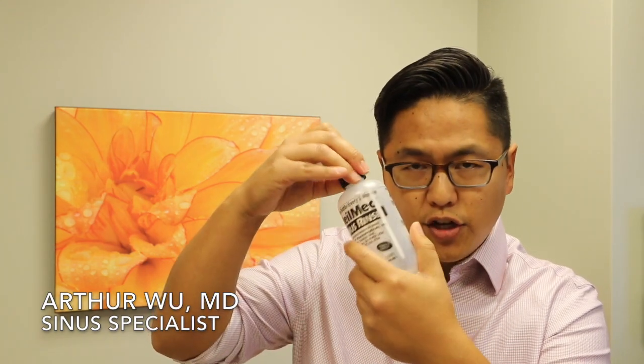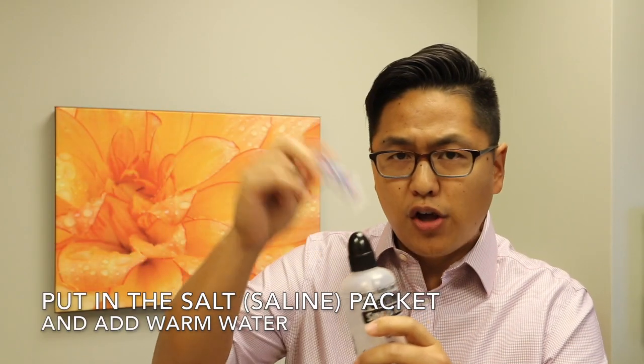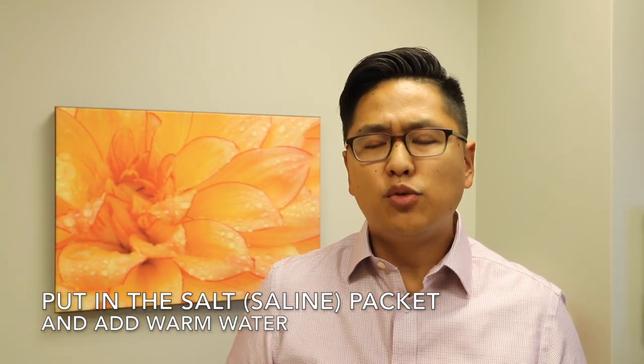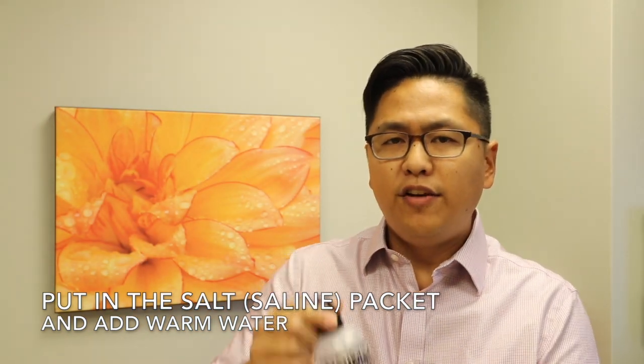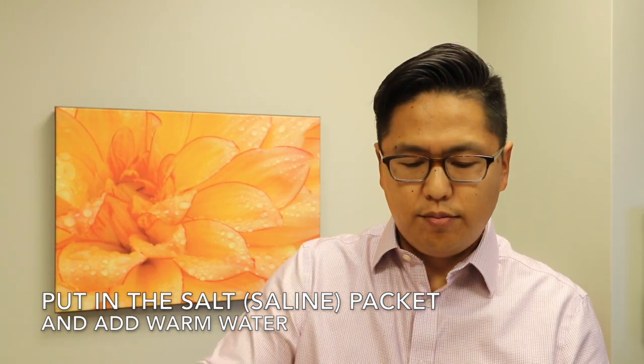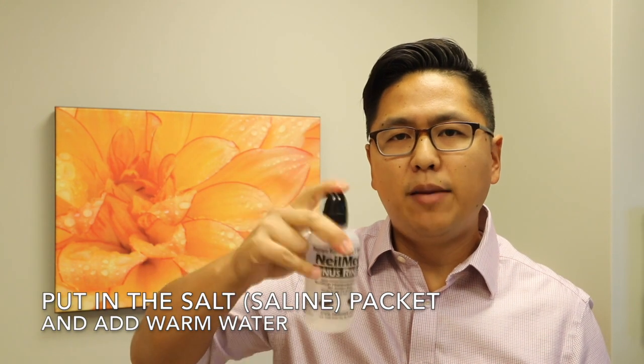Let's talk about how to put the rinse together. You're going to take your sinus rinse bottle, undo the top, and put the salt packet inside. If you don't put the salt packet, your sinus rinse will actually burn. Fill it to the dotted line with barely warm water, put your finger on top, and mix it about.